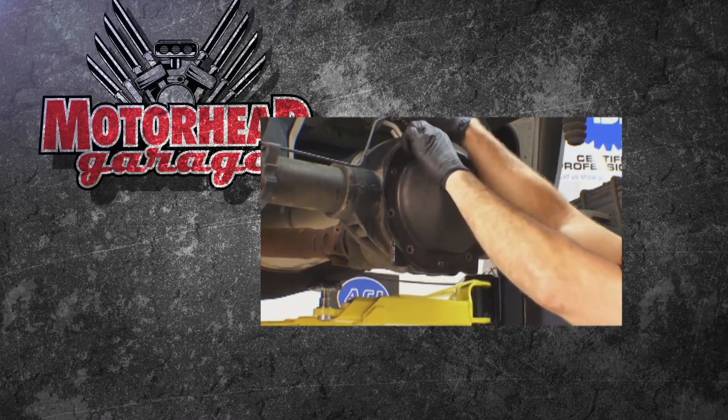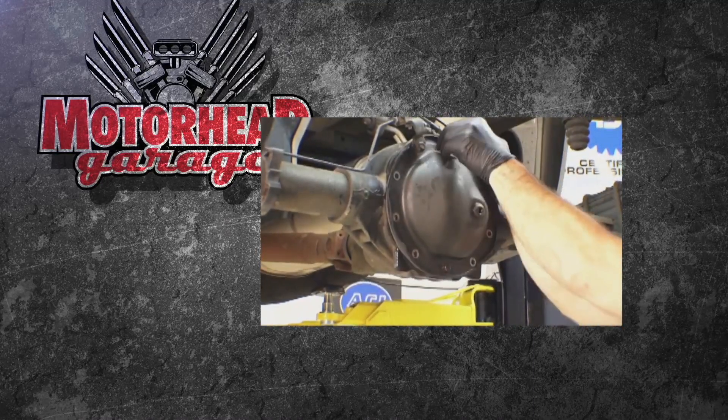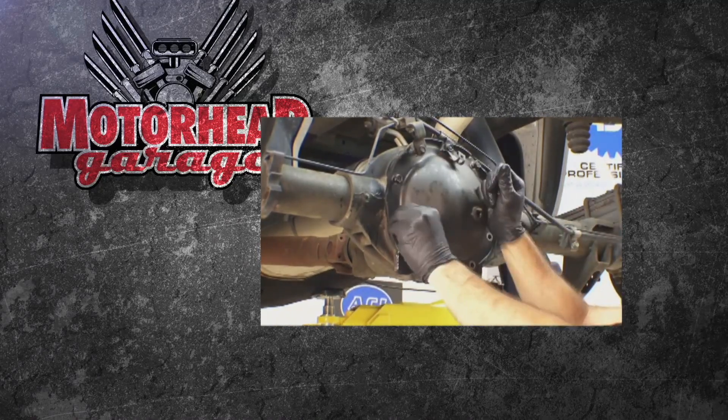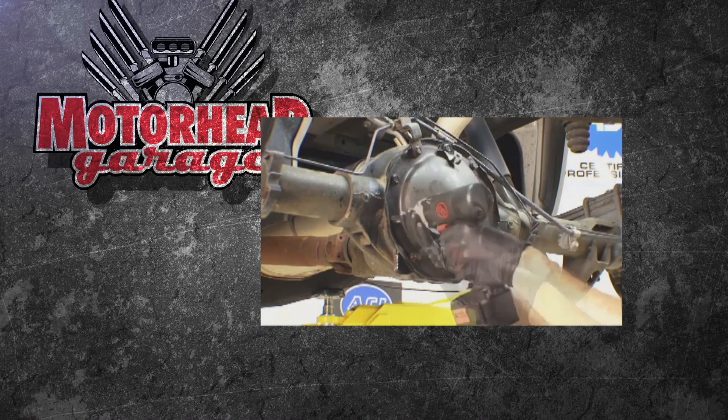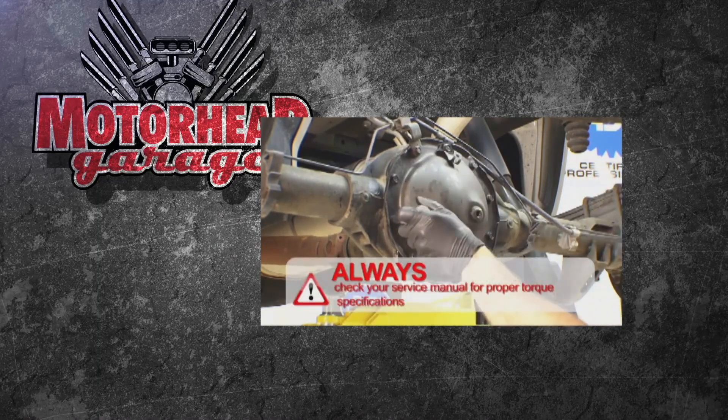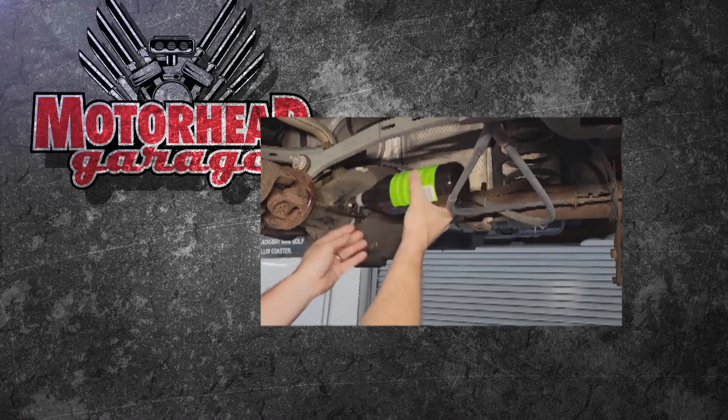Then you go ahead and clean it off — get some AMSOIL brake clean, go in there and clean it off really well. Then you go back, put your bolts back on, and make sure you torque it to specifications so you don't have any leaks. That fluid needs to be changed, and it needs to be changed regularly.